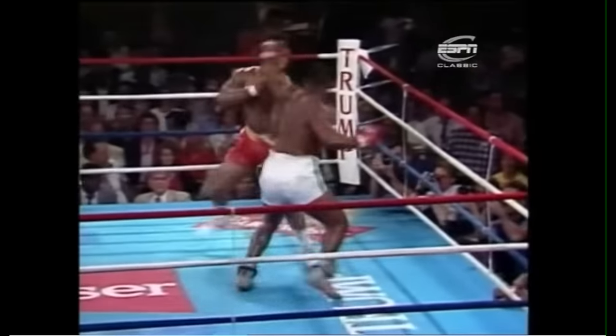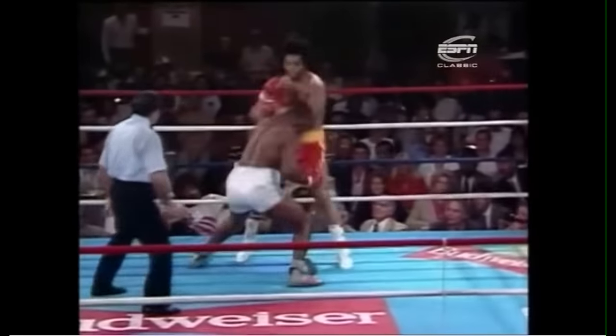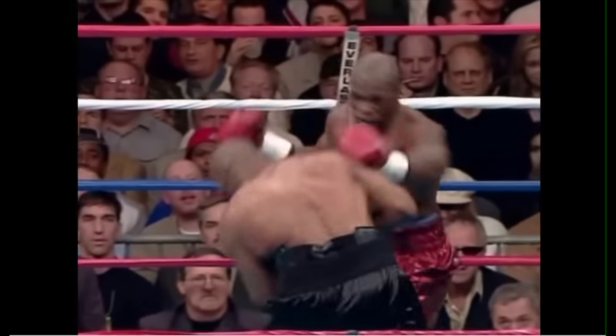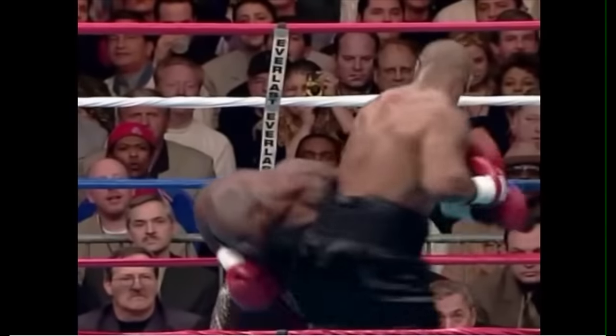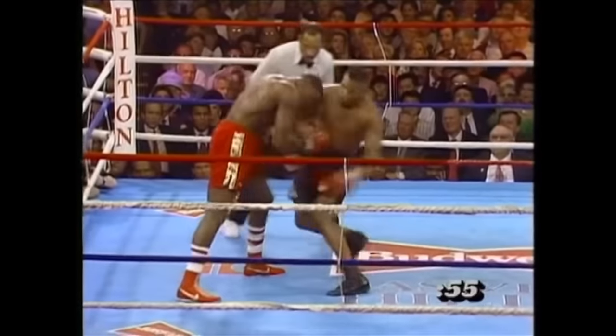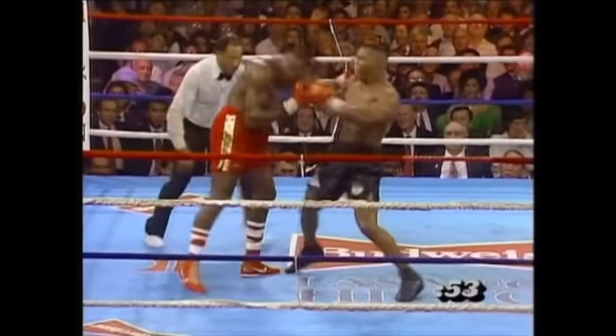Far from a wild brawler, Tyson knew each position inside and out, and chose the perfect punches to accompany his switching stances. To explain the nuances of all of them in depth would take several videos, but let's take a minute to really understand just how versatile Tyson was and how he knew every stance and every angle inside and out.